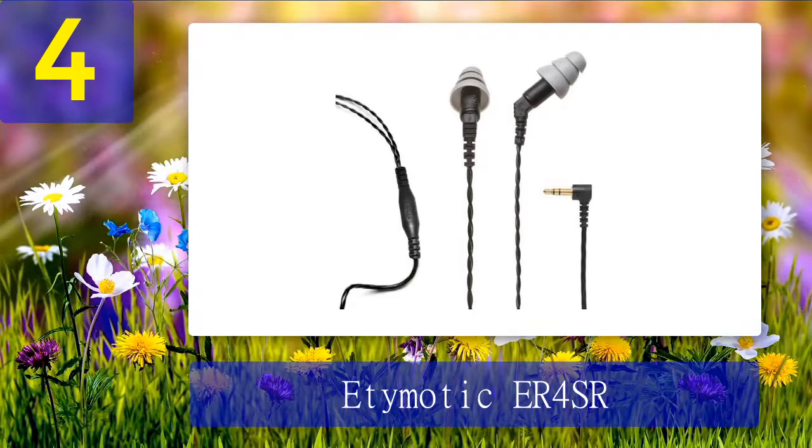Sound quality: 122 dB max output, 20Hz to 16kHz frequency range. The pros: high-performance armature drivers precision matched to within 1 dB. The cons: slightly pricey in-ear monitors, but worth the investment.